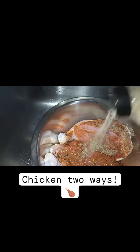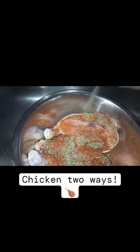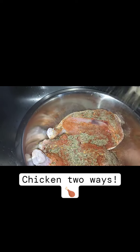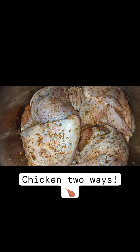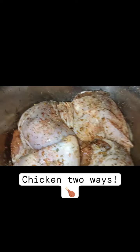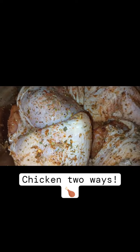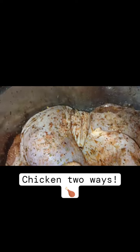I took out the necks, the hearts, the livers — and that's me using my herb blend, heavy on the herb blend. Y'all, if you have not had this Cajun herb blend you are completely missing out. And there we are, it is seasoned to perfection.